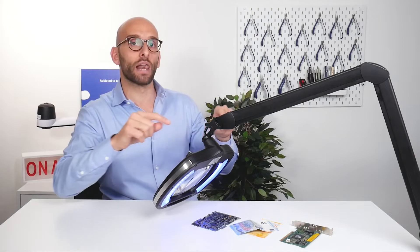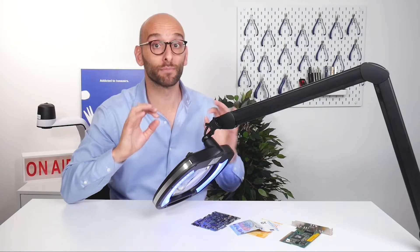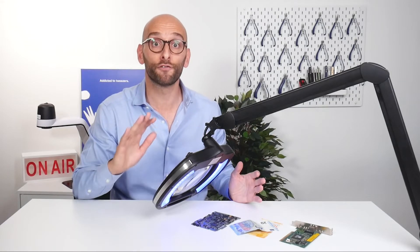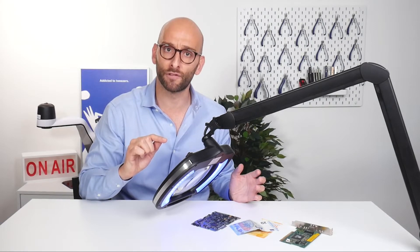The lens of the lamp is very wide — a wide glass magnifier providing a crystal clear, distortion-free field of view at five diopters, meaning a 2.25 times magnification.